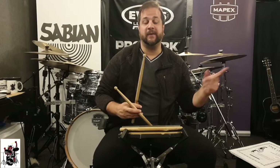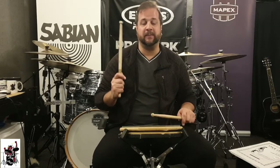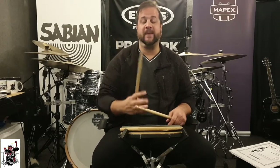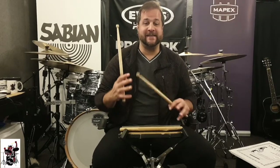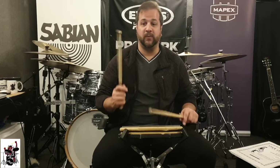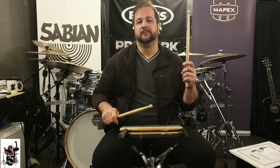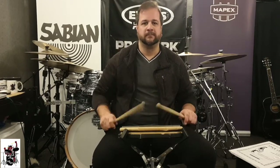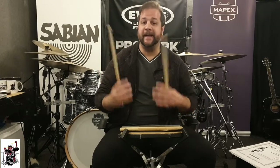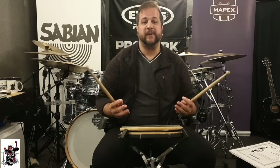We played the rudiment in the other video — the paradiddle, the single paradiddle: down, up, tap, tap, down, up, tap, tap. There's the flam paradiddle. So now we're going to put a flam at the beginning. The way to move and play it is the same way you did before. The only thing is you're playing a grace note with the first single stroke. Same technique, and then once you get that, it's all a matter of speeding it up.